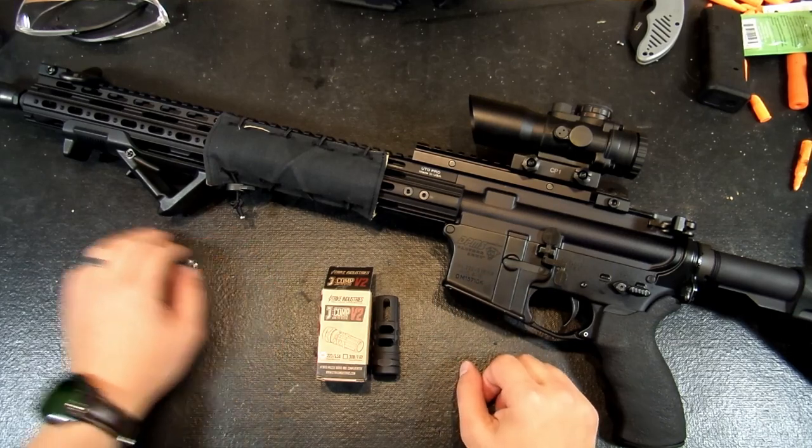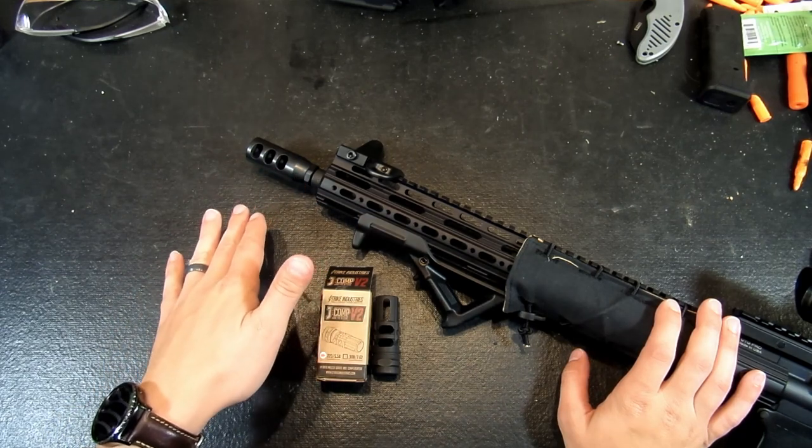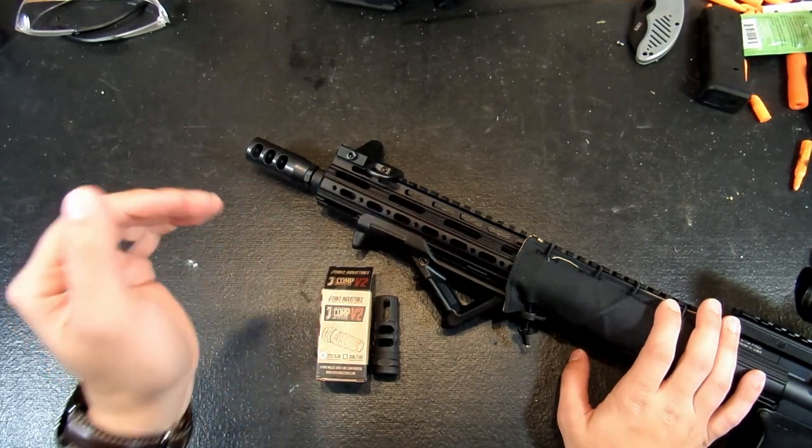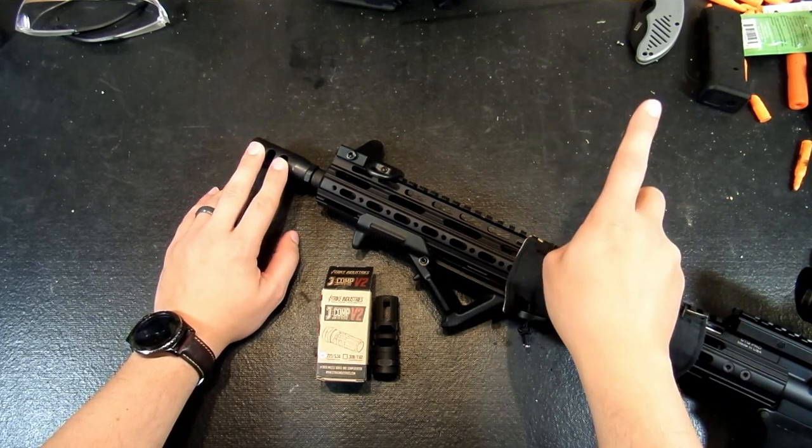Now what I've been using up until now is this super generic comp. This thing works like a charm — it does a really good job of compensation, and I got it off of Amazon for like 25 or 30 bucks. You can actually find a Tactical Cheap Shit video about this, and I'll post a link to that somewhere up here.